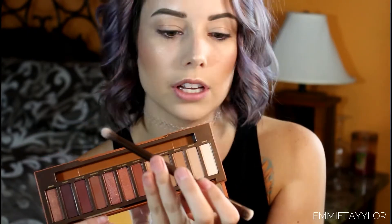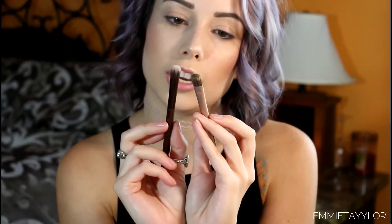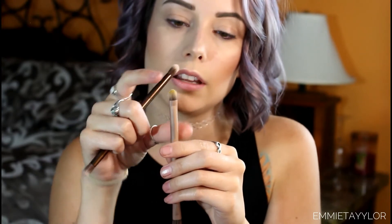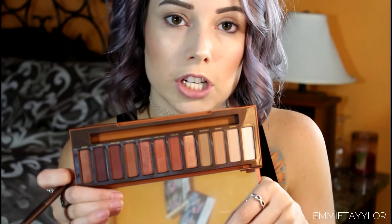The palette came with a little brush — they usually include brushes in every Naked palette. Comparing it to my Naked 3 brush, this one is different: it doesn't have the pointer brush on the other end, but it has a fluffier brush which is really nice for getting into the crease.